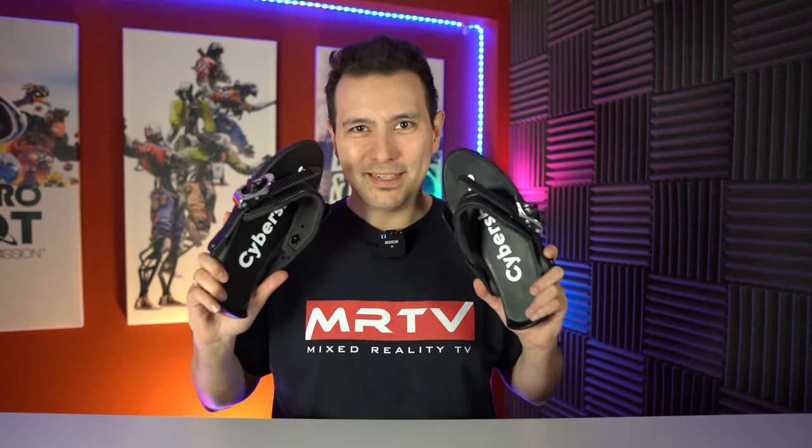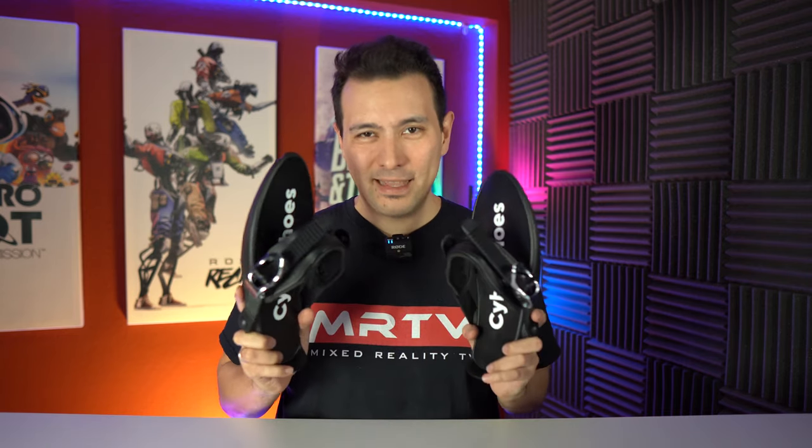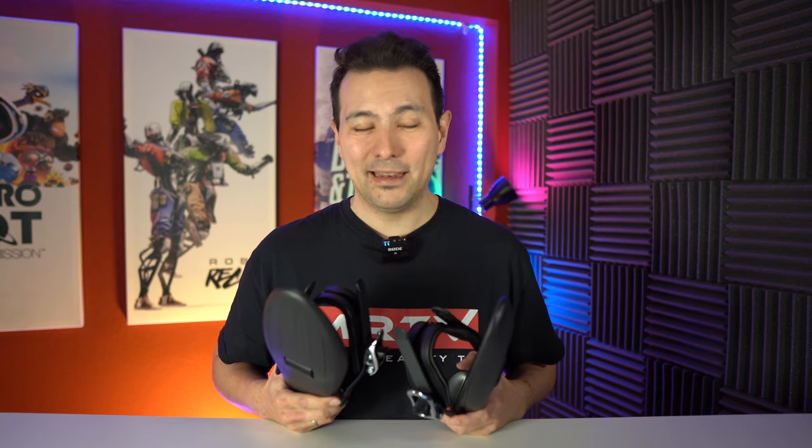This was the unboxing of the Cybershoes — my Kickstarter reward. I can simply say I'm so proud of the Cybershoes guys and girls. Greetings to Vienna, Austria — I think you've done an amazing job from the idea all the way to this moment, sending these out to backers. I know how complicated it is, and I'm really proud of what you've achieved here. Congrats.